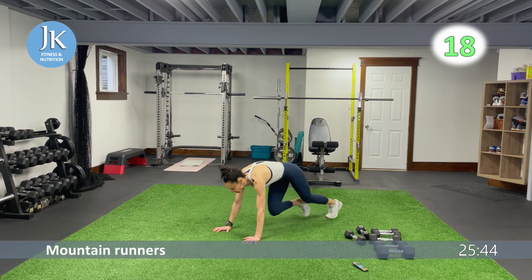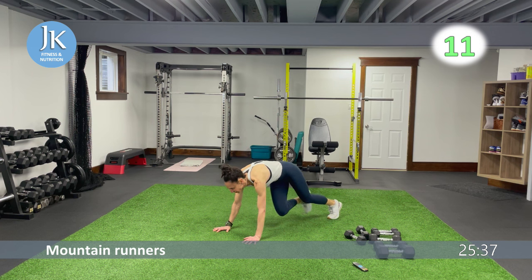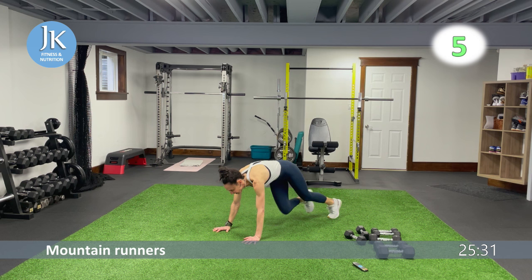In plank position, stack your shoulders over your wrists — no bums in the air, don't drop that head. Stare at a spot just ahead of you. Push through the palms of your hands, everything nice and tight.